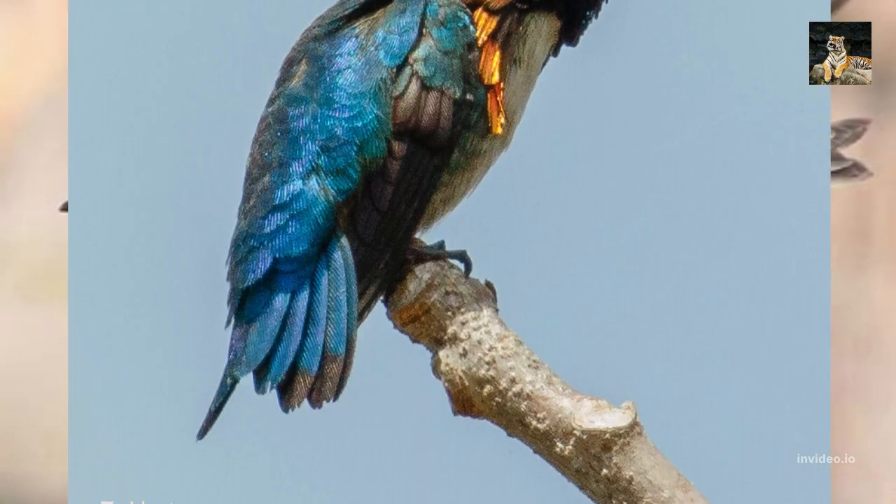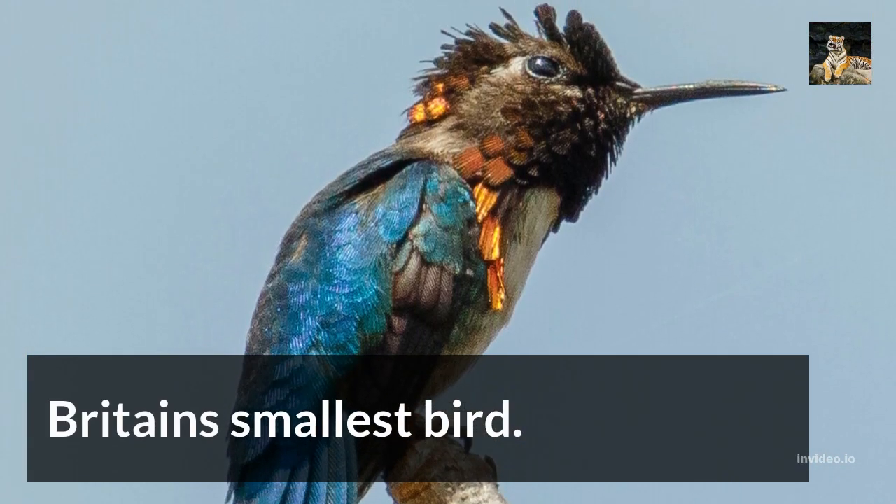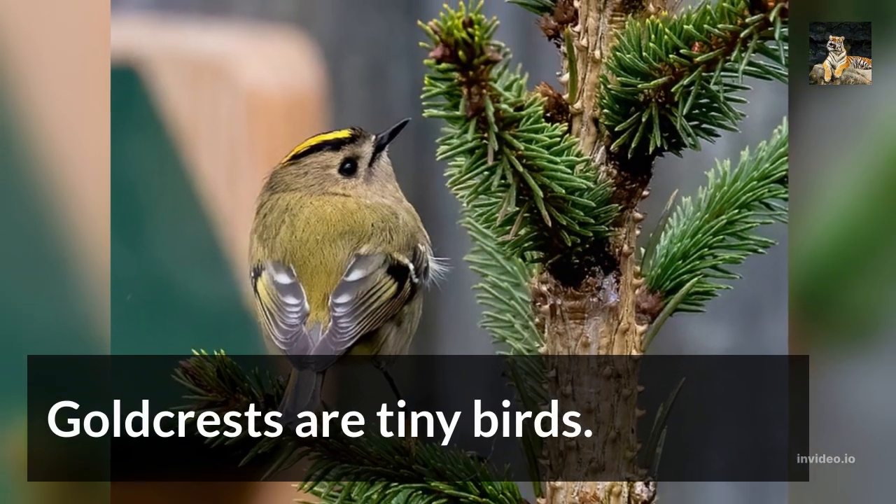Goldcrest bird information. Britain's smallest bird — Goldcrests are tiny birds.